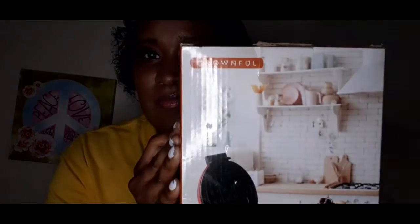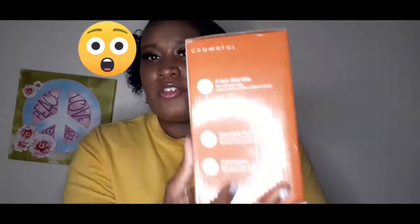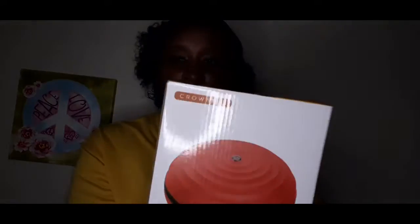Here's the box, and here's the side of it. The light's a bit bright but this is what the side looks like — it looks similar to the front. And this is the other side with the measurements and the power info. It tells you what's included: the waffle maker, the manual, and the recipe.